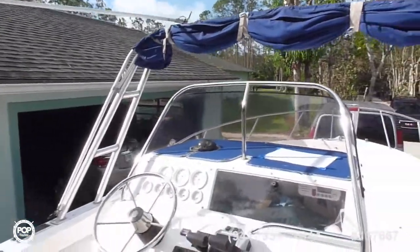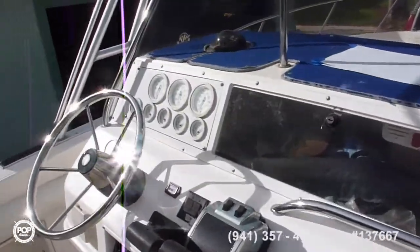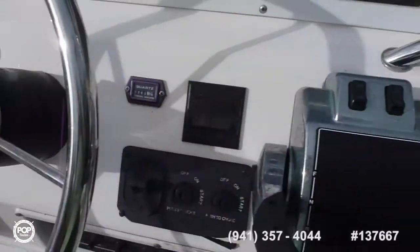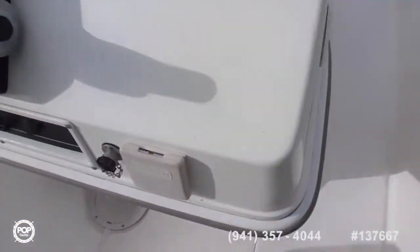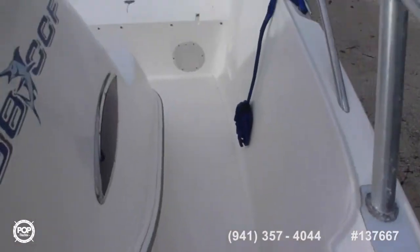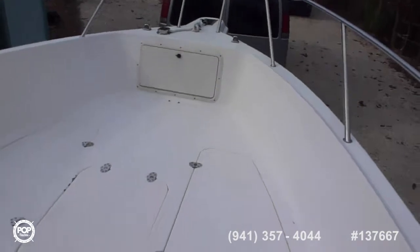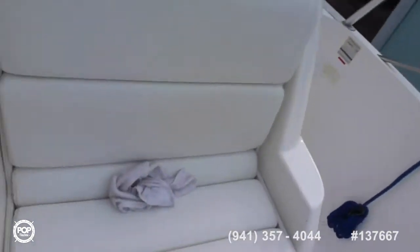It has a depth finder, VHF, all the dials, cup holders — important. Storage up front, wells, anchor locker, and an extra seat.